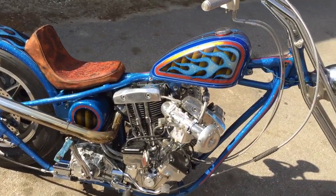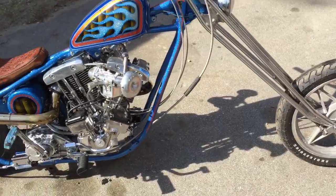Man, this thing looks good in the sun. This bike is ready to go.